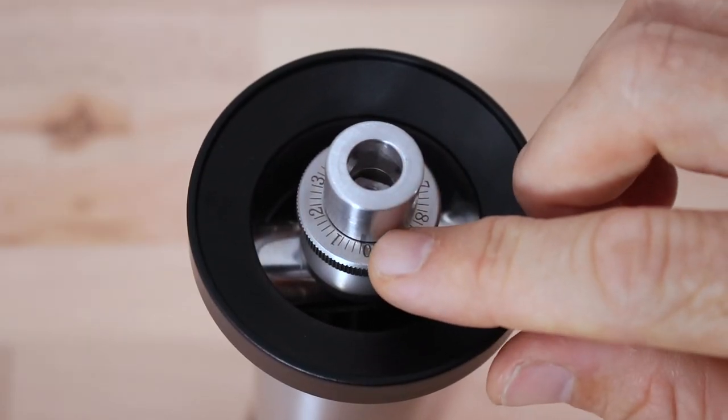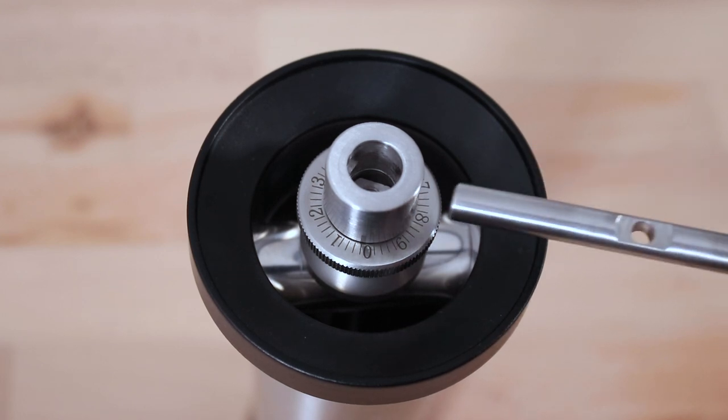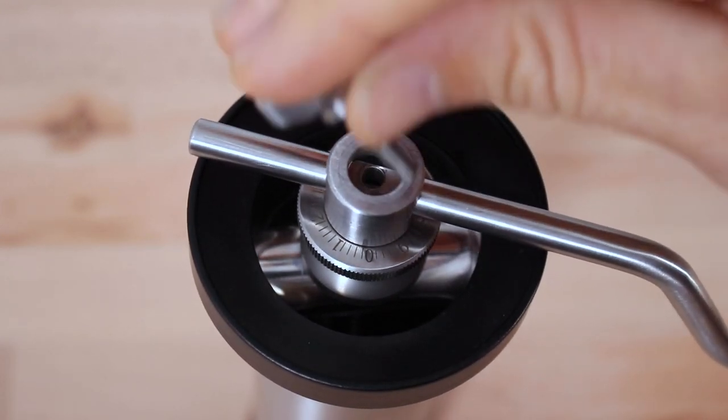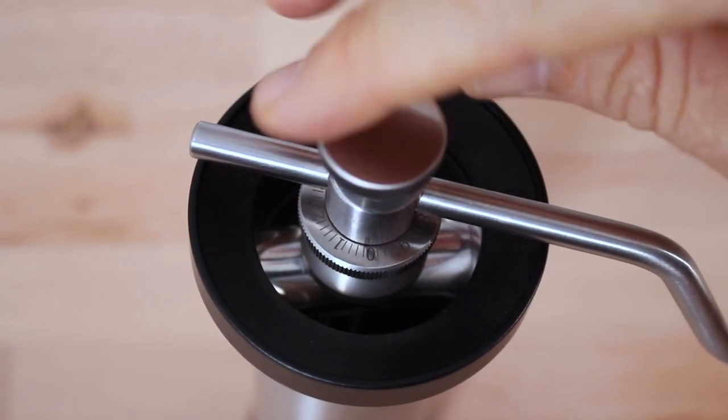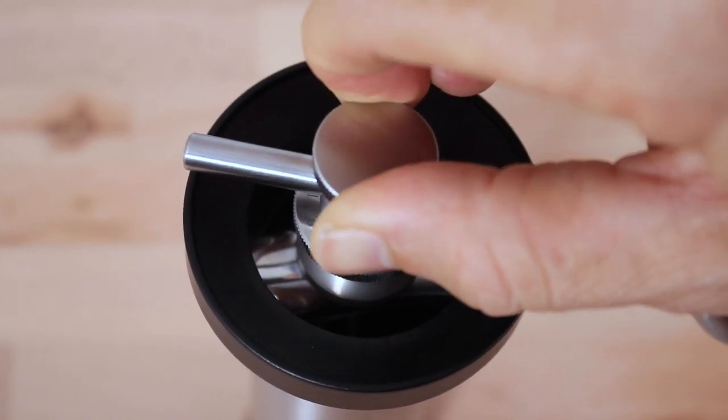In my experience with the Kinu Simplicity, there is a zero point marked, but essentially the zero point is when both burrs touch. This is an important factor in first setting your grinder up, but also a great reference point if you make large grind changes or jump between brew methods — you'll always have a good starting point when changing grind settings.